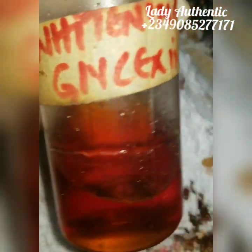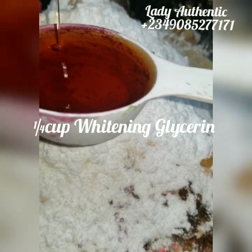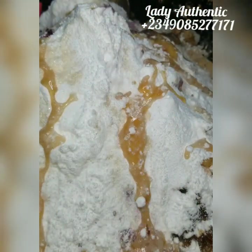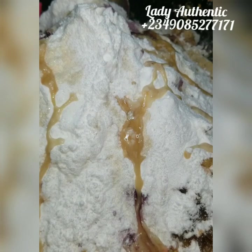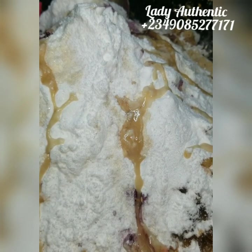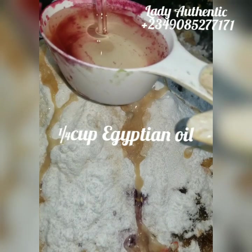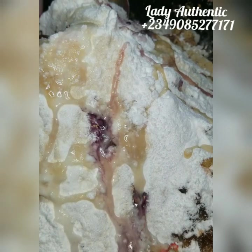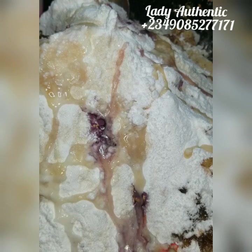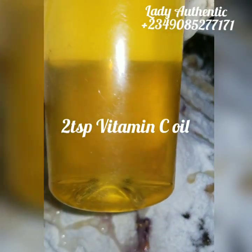For our oil phase, I'll be adding my whitening glycerin — one quarter cup (about four tablespoons). If you have normal glycerin, please use that. This is going to help moisturize the skin and also help with lightening. My favorite oil — this is my Egyptian oil, which you guys know I sell. I'm adding one quarter cup of Egyptian oil. It helps close and lighten the skin.